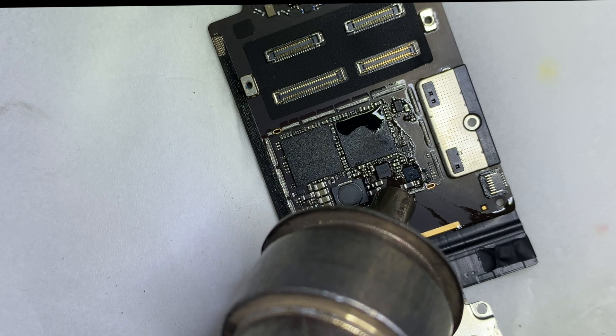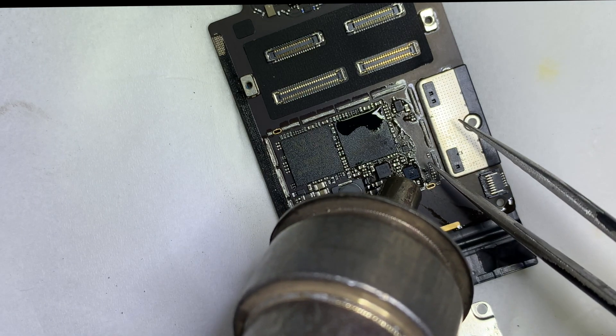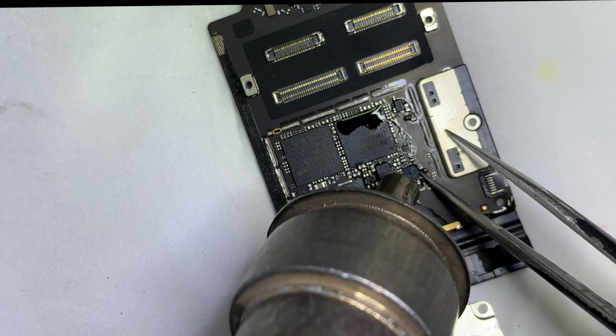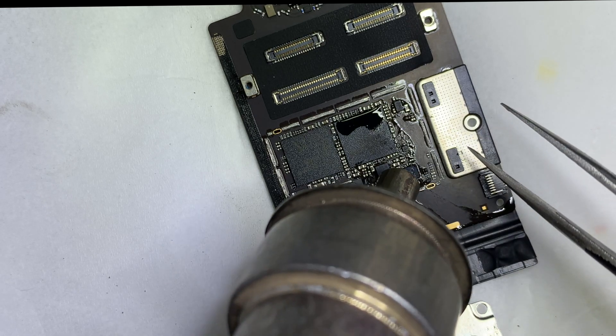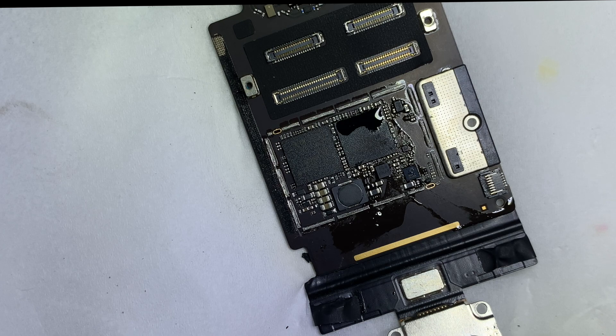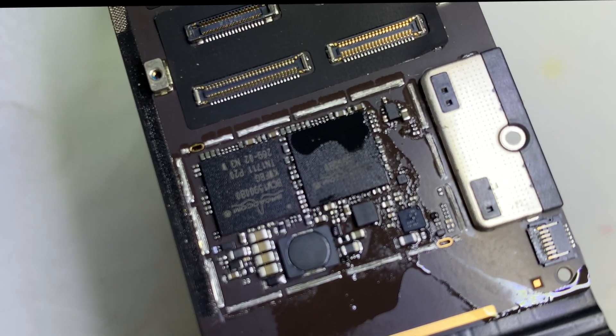Put the transistor in the correct position. Cool down the PCB for 5 minutes.